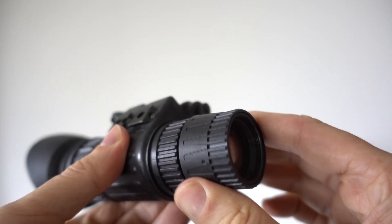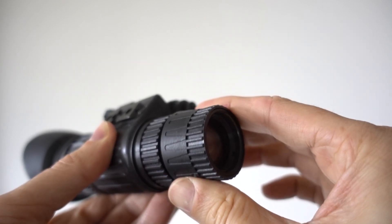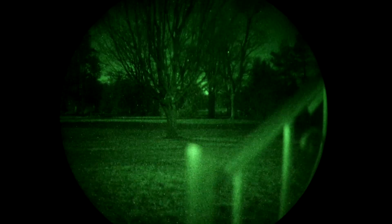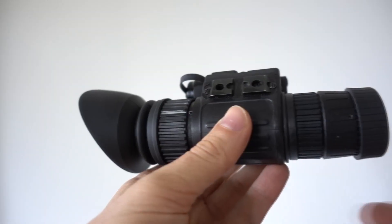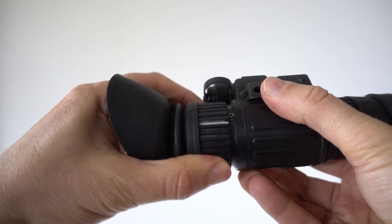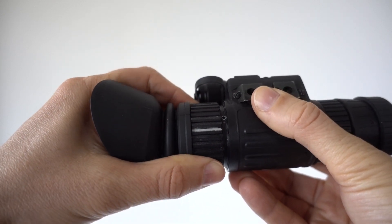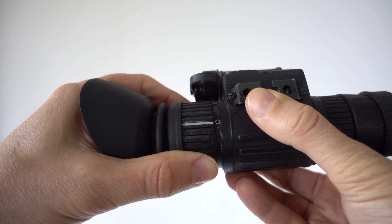As with all super-fast fixed aperture lenses, you get a very shallow depth of field, so you need to adjust the focus ring on the objective lens quite a lot to keep the target in focus when scanning an area with objects at varying distances. The ocular lens can also be adjusted to suit your own individual eyesight. Here's a tip: once you've adjusted it perfectly for your vision, use a silver pen to mark that setting — that way if it moves or you let a friend have a turn, you can easily get back to your own setting.